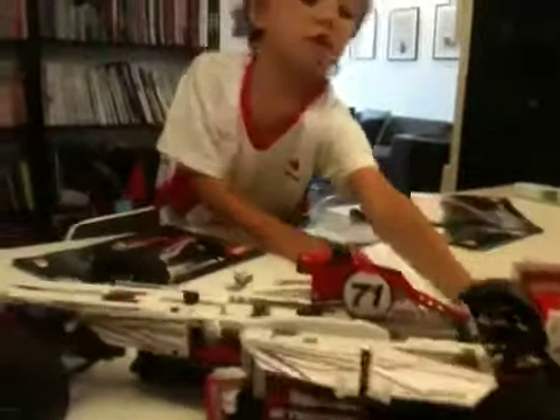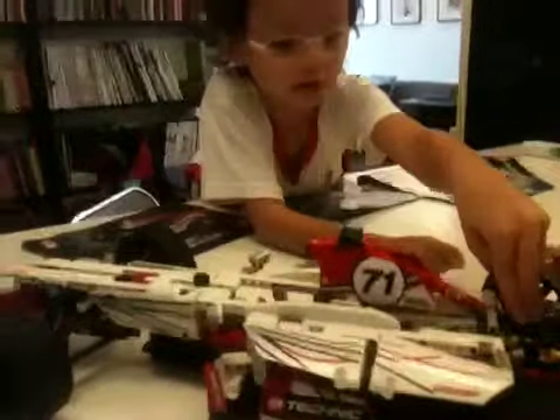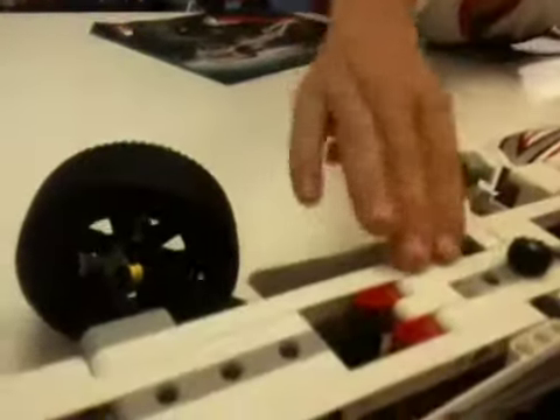Here's a rear view of the exhaust suspension. Now a front view — here there's some suspension spring, you'll see it going in.